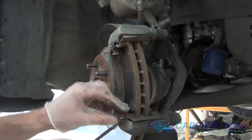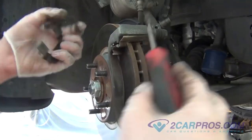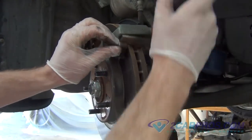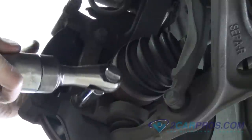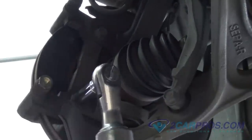Remove the old brake pad retainer clips from the brake caliper mounting bracket. Our next step is to remove the two caliper mounting bracket bolts using the appropriate size metric socket wrench.